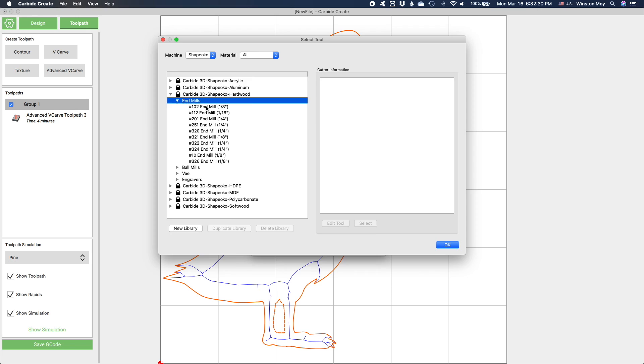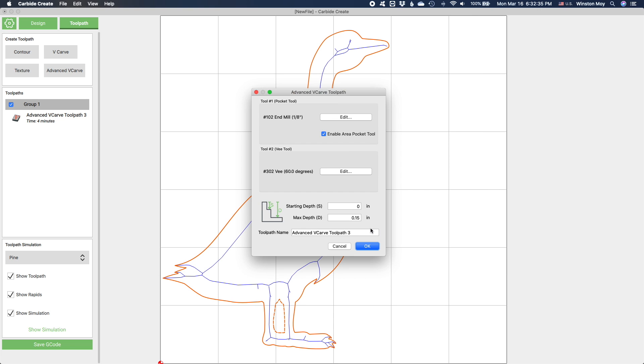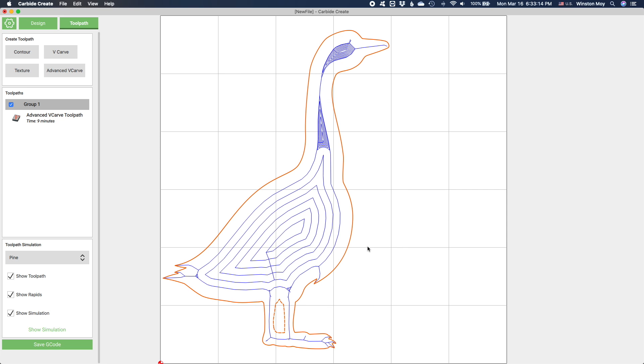Then I'll enable pocketing and select an eighth inch endmill to work out the rest of the cuts. I'm using the default speeds and feeds for hardwood, but as usual, feel free to experiment. You'll see that where an eighth inch endmill will fit, there will be a normal pocketing toolpath. In areas that should be flat but the eighth inch endmill can't access, the V-bit will use a really small stepover toolpath to clear out a pocket as best as it can.